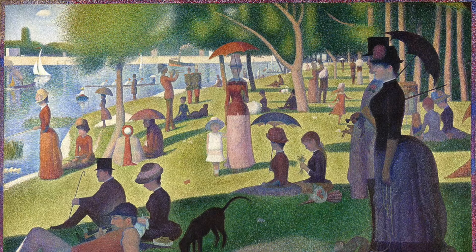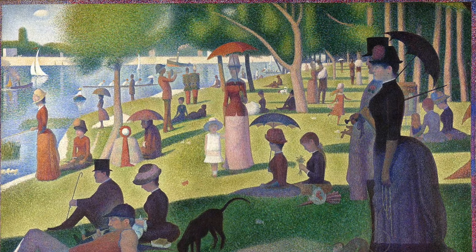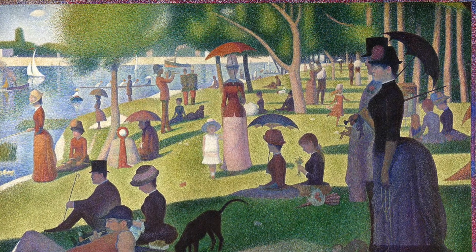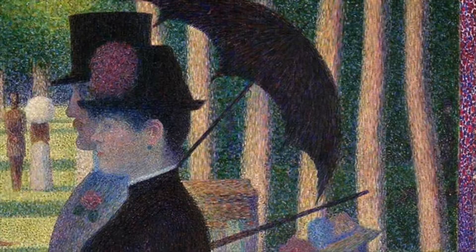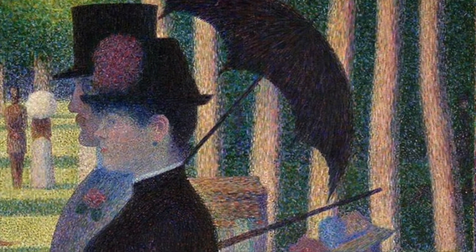Here in this infamous piece by George Seurat titled 'Sunday Afternoon on the Island of La Grande Jatte,' you notice that when looking at the painting from a distance your eyes blend the dots and colors together, but when you examine it up close you can see the individual dots or dashes.